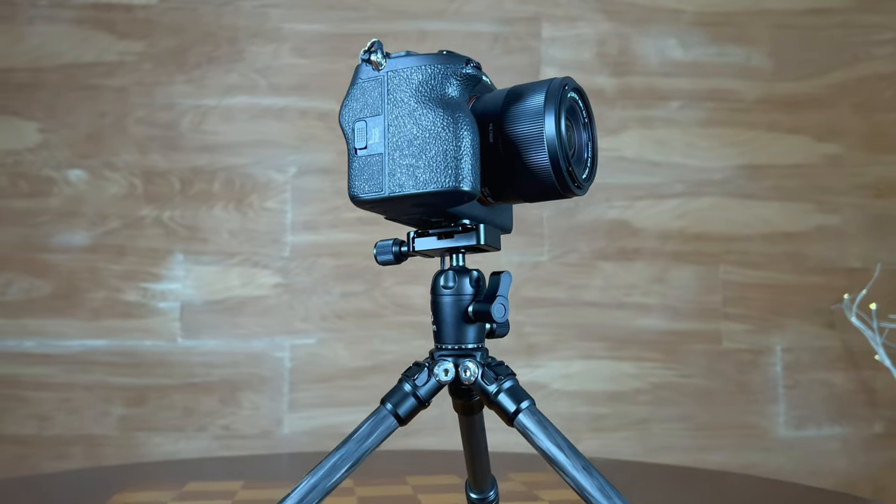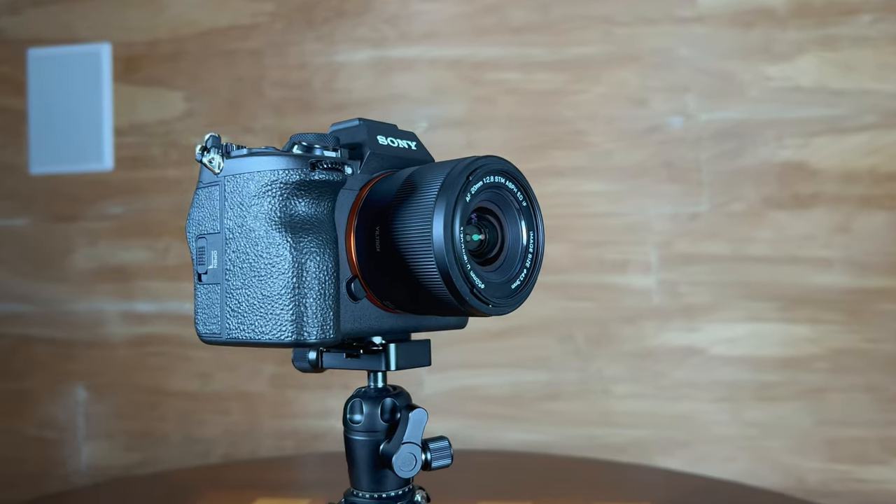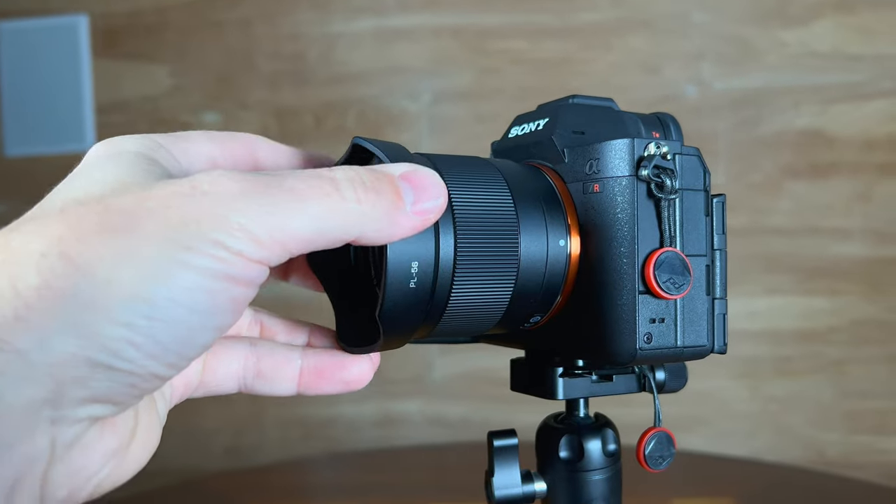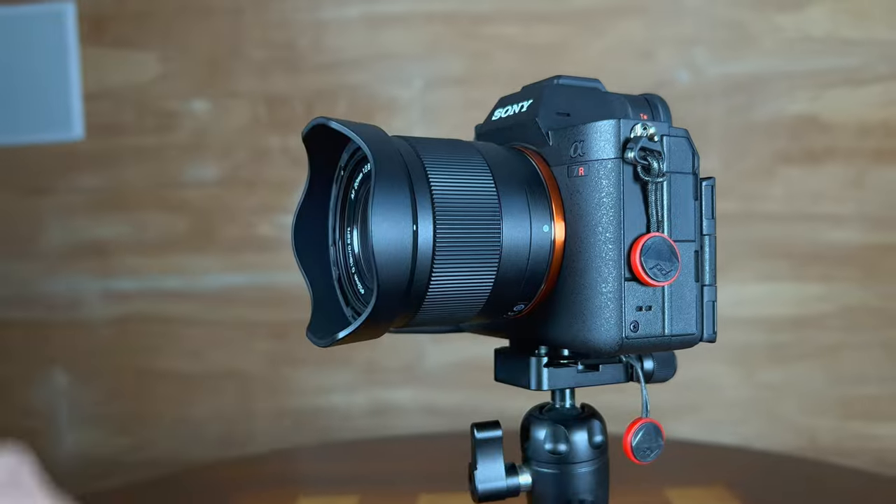Up front we have a 52 millimeter filter thread. I would recommend using slim filters there to avoid any additional vignette from thicker filters. It does include a lens hood and a little lens pouch. The lens hood is made of plastic — nothing particularly fancy, but it does the job. I would prefer that it bayonet into place a little bit tighter, as it doesn't really lock at the proper point and there's just a little friction. The fact that both a lens hood and a lens pouch are included on a $150 lens is impressive in and of itself.